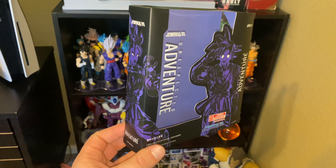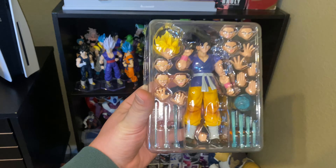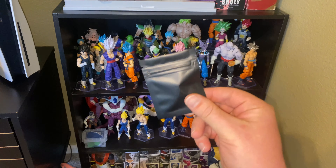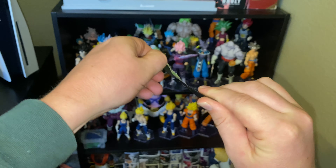We'll get this thing opened up. So when you open this thing up, everything comes intact. Then there's this mysterious black little bag — I have no idea what this is, but let's check out what it is.